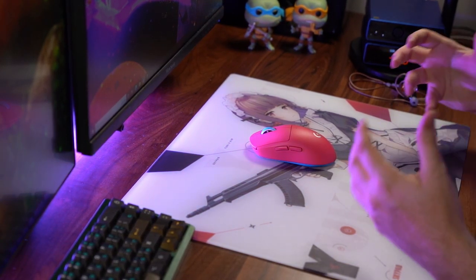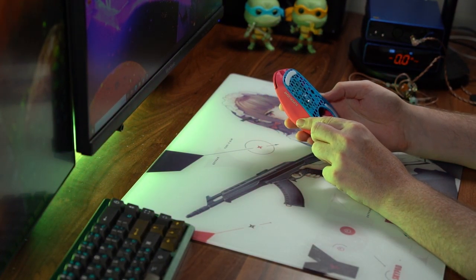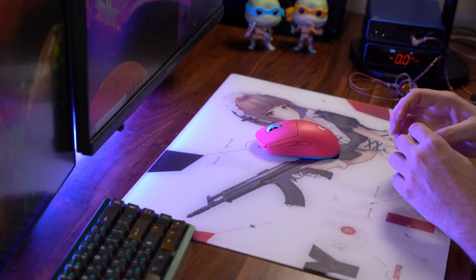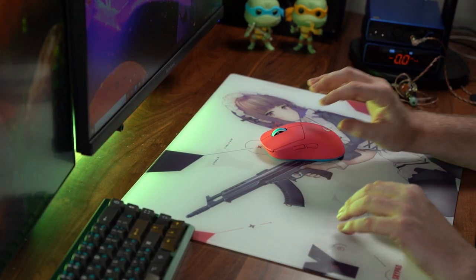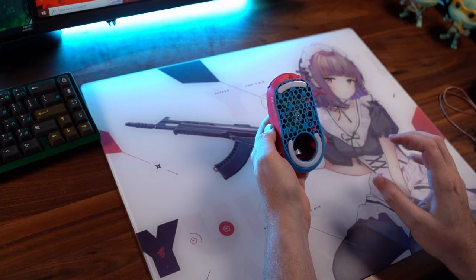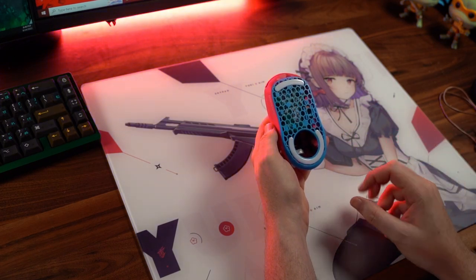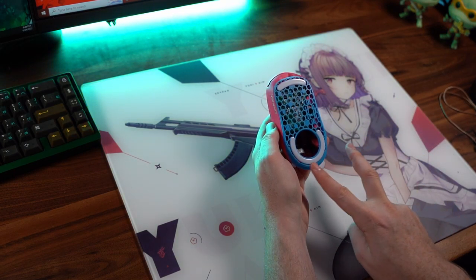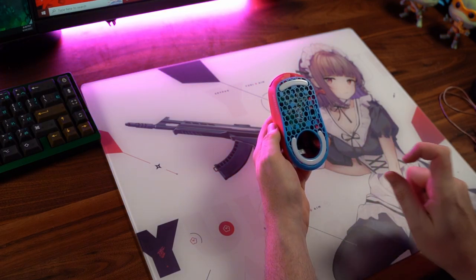Even with all the improvements to the build quality on the G Pro Superlite, the customizations here by Silent G, who modded my mouse, are absolutely phenomenal. The mouse has never felt this good. Despite this mouse now being 48 grams down from 63 grams, it still feels extremely well weight balanced and feels like a stock setup. What I truly love about the customizations is that this 3D printed base plate actually has room for two skates — one that fits the original G Pro Wireless and one for the G Pro Superlite — so you have those imprinted layouts for the skates.